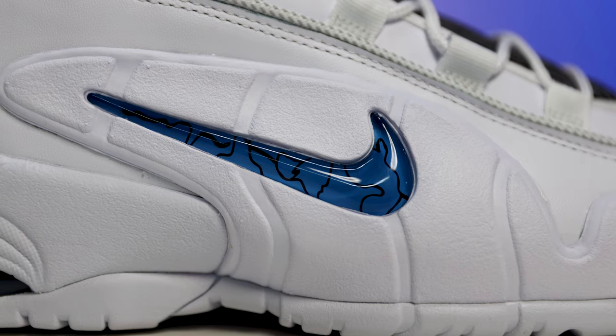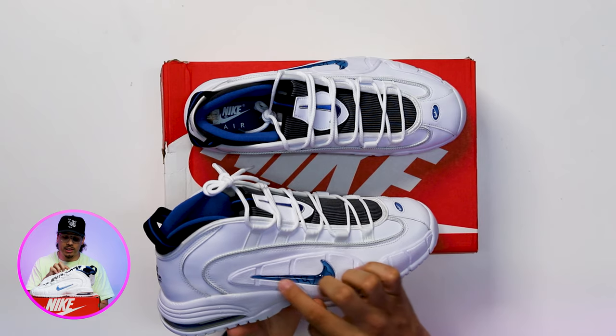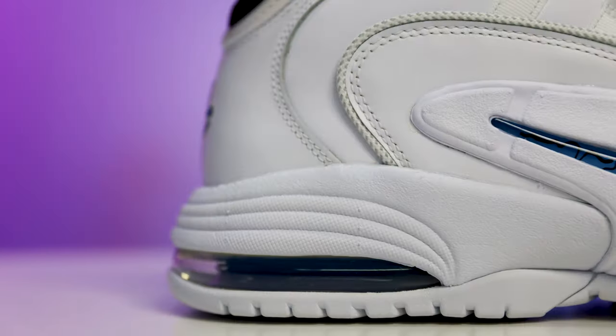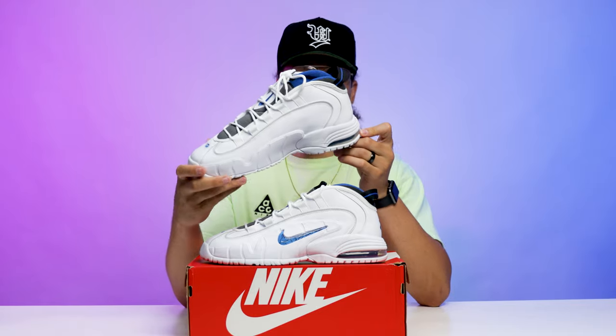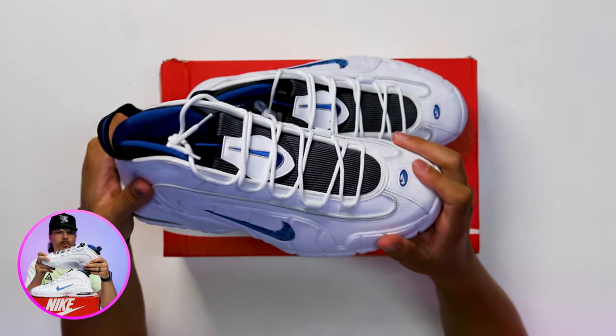Going up to the midsole, you got your foam wrapping up halfway through the middle of the foot with your jeweled Nike swoosh and black lines through it. On the back end you got your exposed air unit, and it looks like it has a blue line on the inside of that as well.